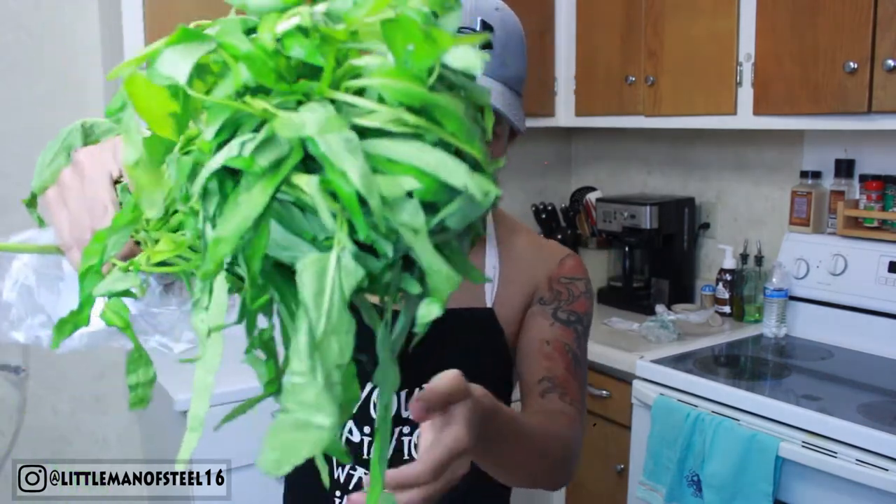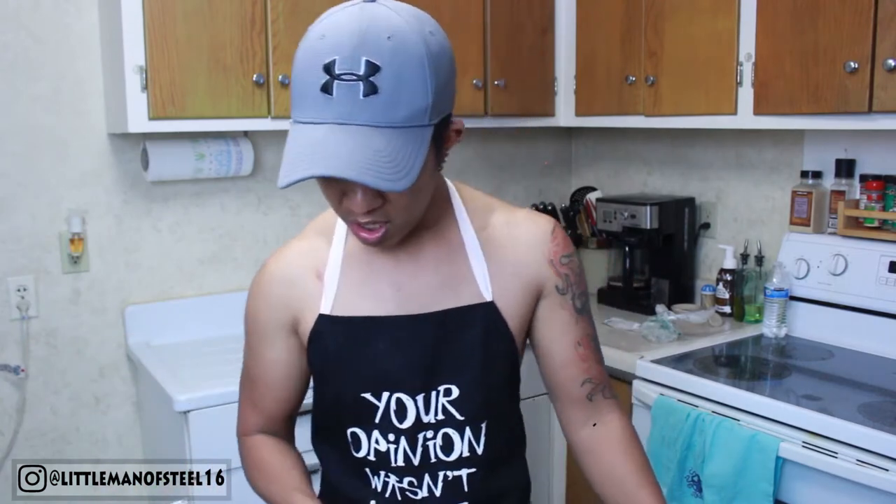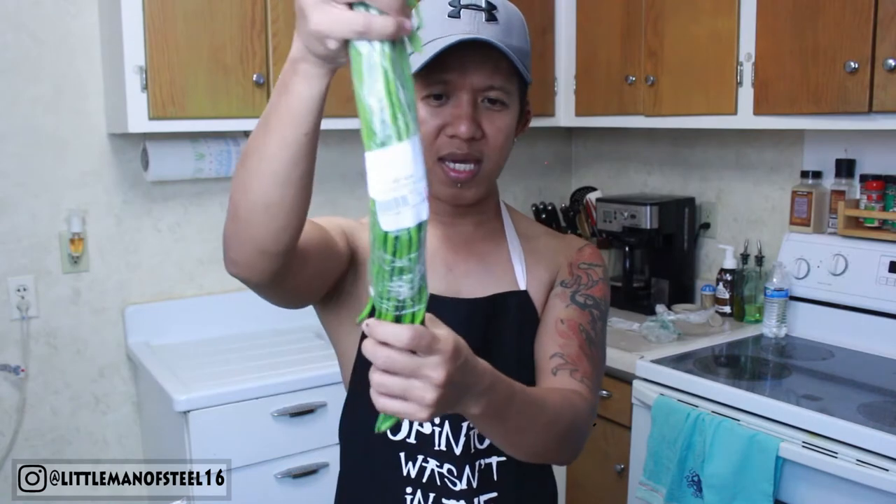We also have Chinese spinach — we call this Kang Kong in the Philippines. It has long leaves. If you can't find it, you can substitute with regular spinach. We're also going to use long beans, which we call Sitaw in the Philippines. If you can't find long beans at your local Asian market, you can use green beans or string beans — any kind of beans.